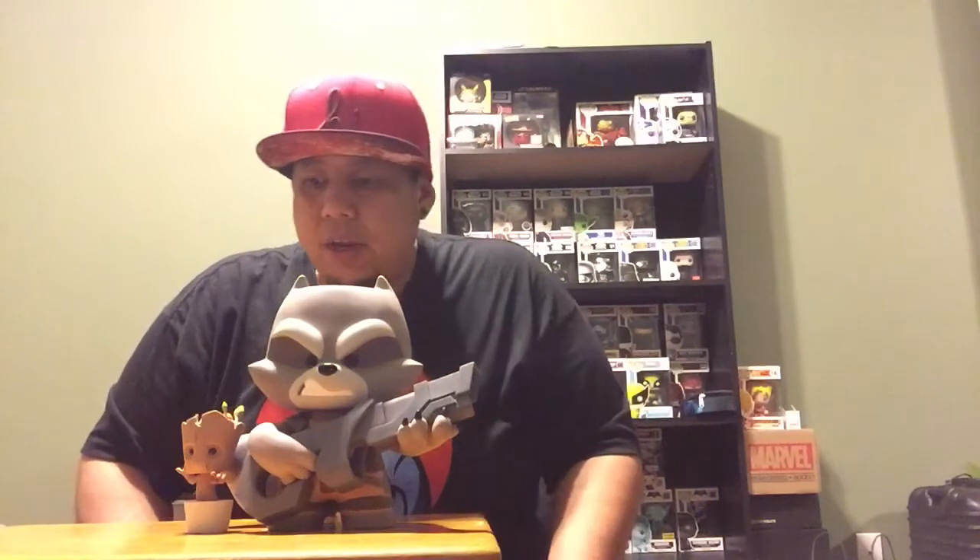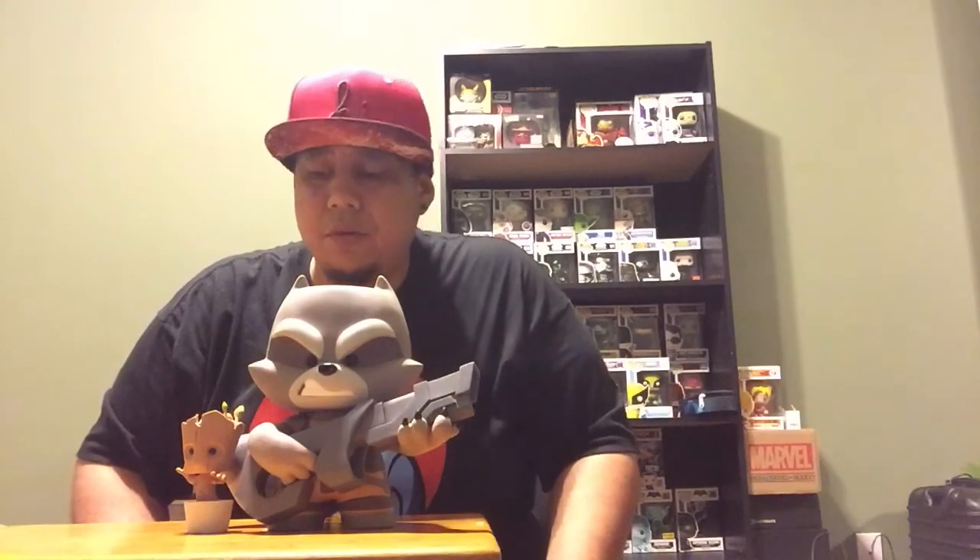We got that one and then Mini Groot right there — cool tag team, right? Guardians of the Galaxy. I think it's a good pick up, especially for $35. I got it at GameStop. Some GameStops might have them, some might not. But if you really like it, go ahead and check it out. I think they have them online — I'm pretty sure eBay has them. I'm not too sure what they sell them for, but I know GameStop's got them.